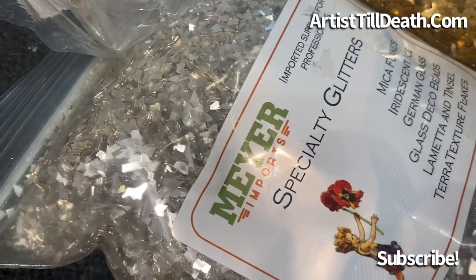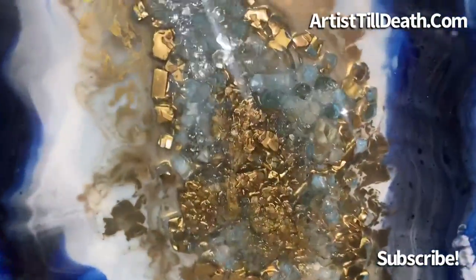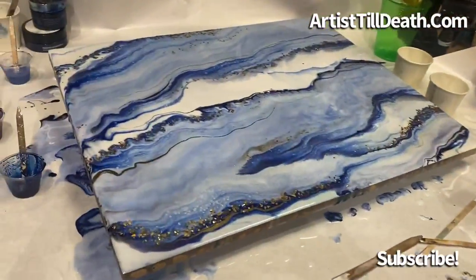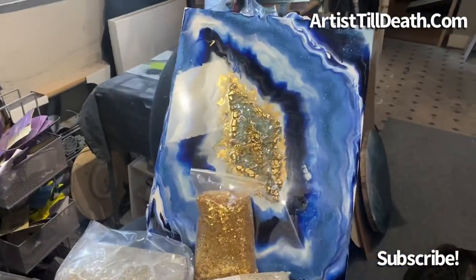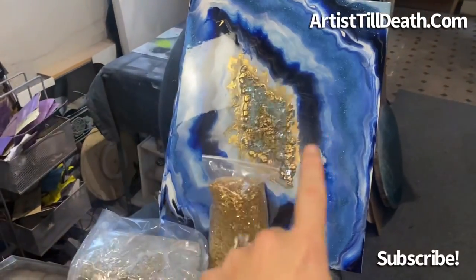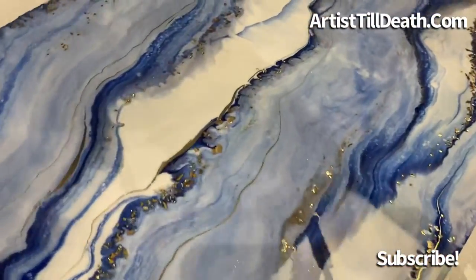Check out MeyerImports and use my code ATD2022 for the discount. Let me know what you guys think. Do you think this countertop will go with this piece? Because that's the idea — this is supposed to be the island, and this is supposed to be the countertop behind the island.